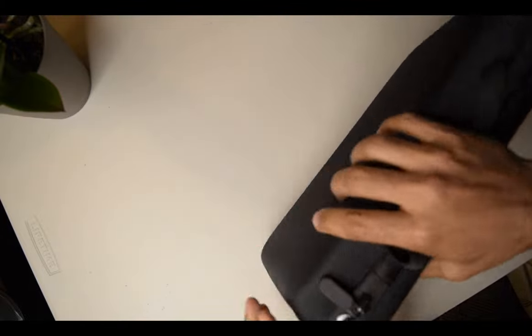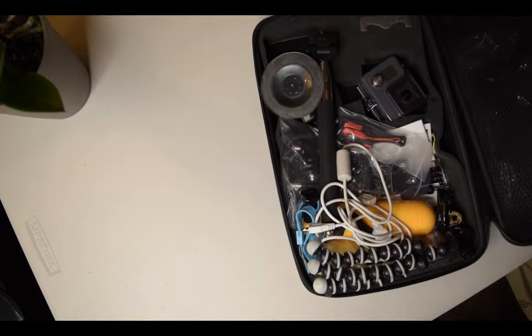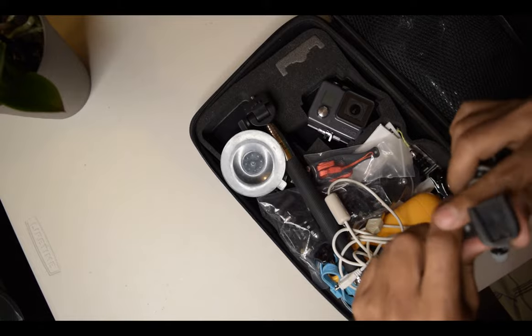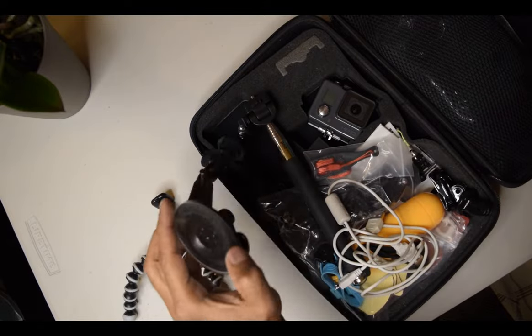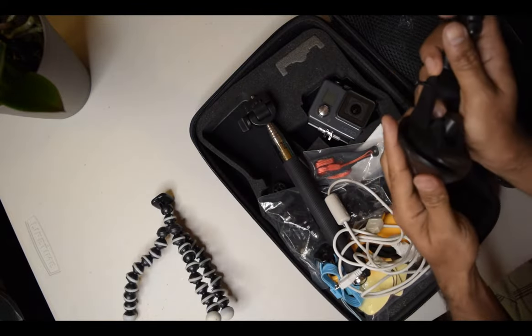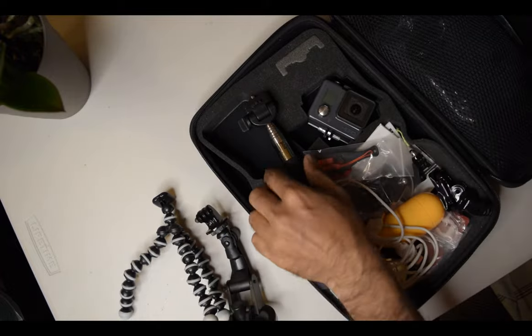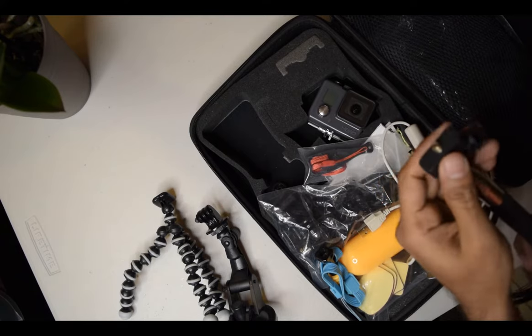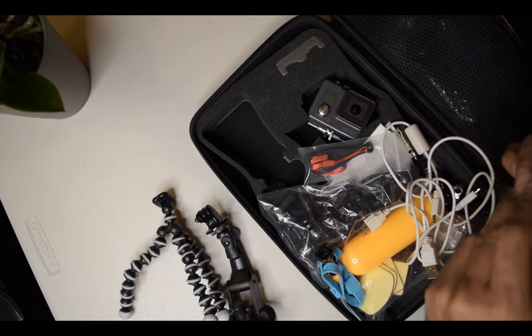They came in a nice carrying bag. Look at this — this one is the stand for the camera, this one is the suction mount for the car if I wanted to record video while driving, and this one is the hand tripod, selfie tripod — it's a monopod.